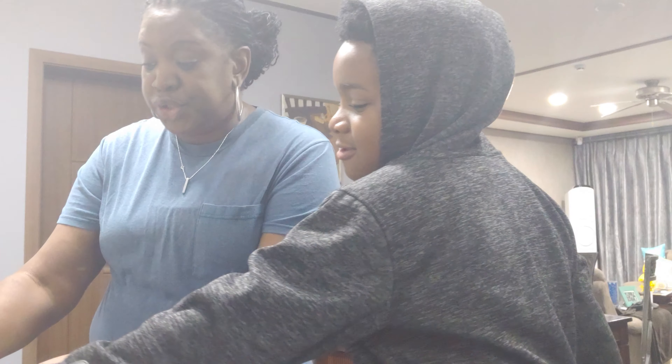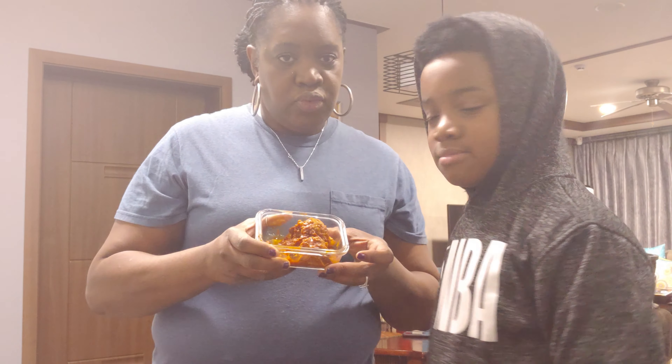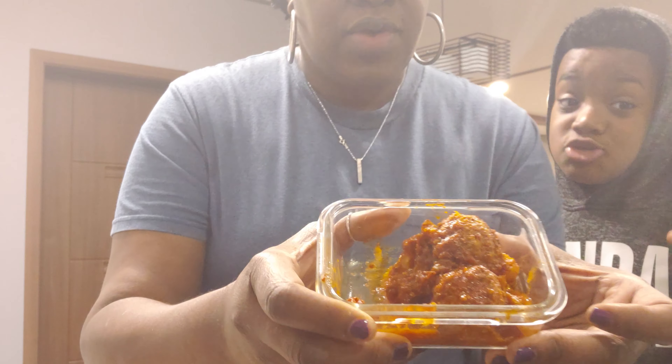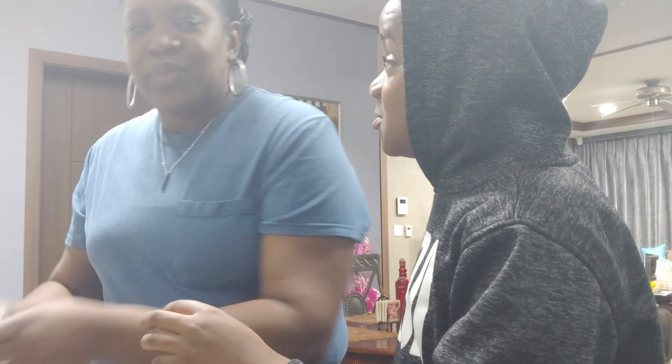We have like two leftover meatballs that I made. They're really good. She is an excellent chef — you have to smell it, it's so yummy. Hold it up so they can get a big sniff.